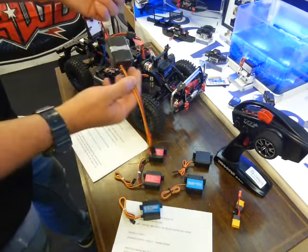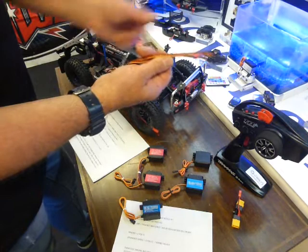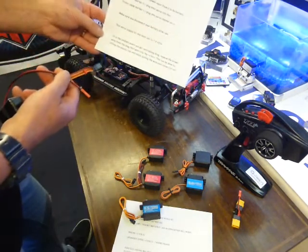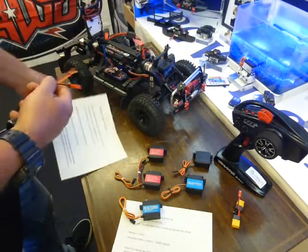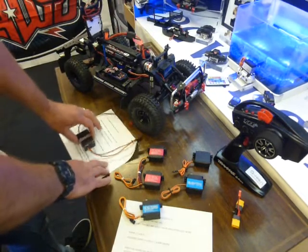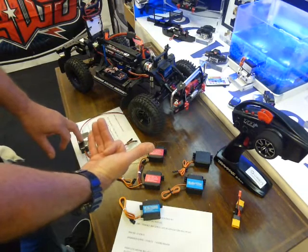The actual servo bypass kits themselves come with coded and marked cables — it's impossible to plug them in wrong. They also come with a full set of instructions with my telephone number and email address, so I'm here seven days a week for technical support. Without further delay, I'm going to explain how you plug them in and what they do.